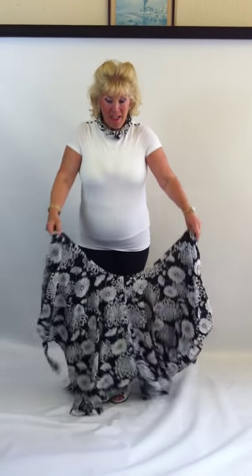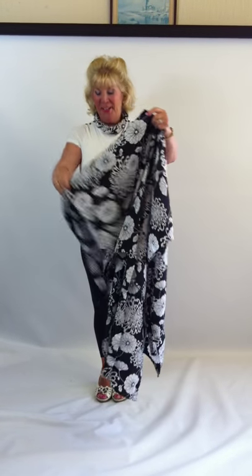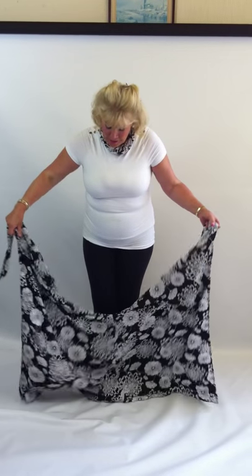Now I'm going to turn it into a little dress — bearing in mind this time I am folding the fabric in half. So once again, always remember your two labels. You run your hand down the waistband and you drop, run your hand down the waistband on the other side and you drop. So you've got four ties there in total.